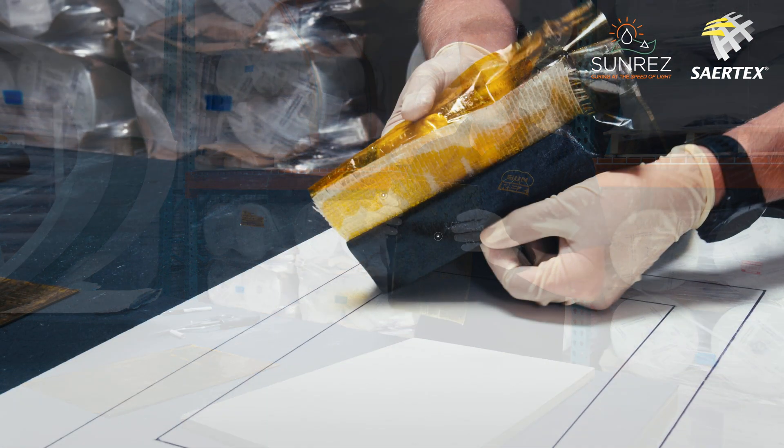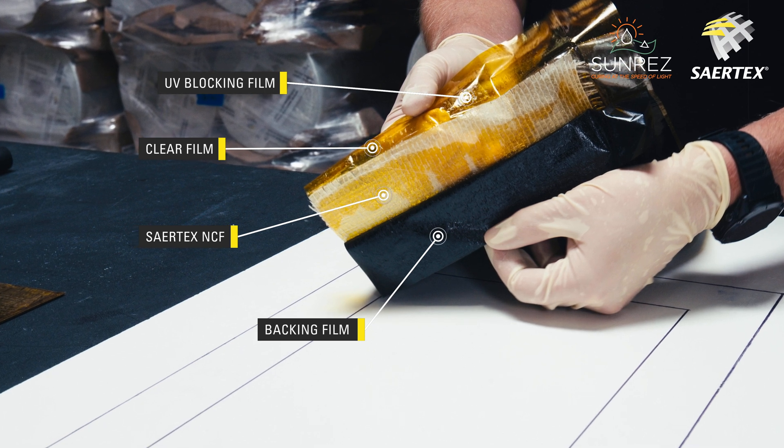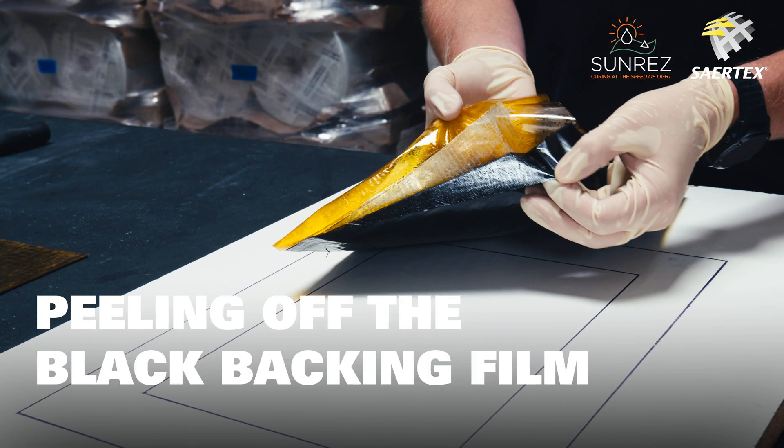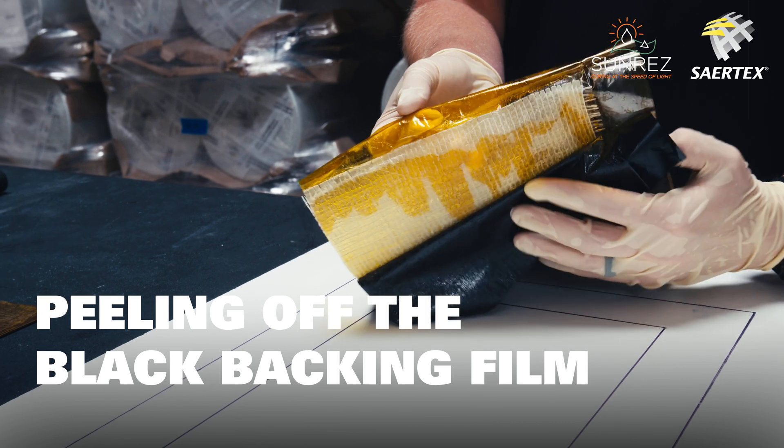This pre-preg in particular contains a black UV backing film, a transparent orange top film, and then a secondary top film which is an all-clear film. We're peeling away the back to expose a little bit of the pre-preg.